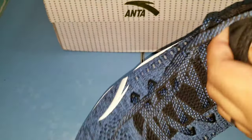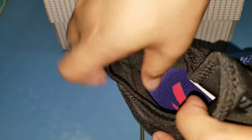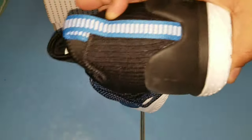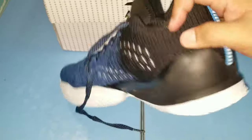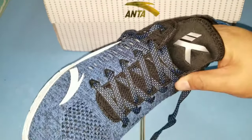Tapos yung lacing nya parang knit din. Tapos yung loob — ang ganda ng cushioning ng heel, yung ankle cushion. Tapos yung heel counter nya matigas siya para masuportahan yung heel ninyo, para hindi siya mag-slip tuwing naglalaro.